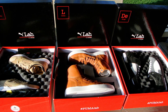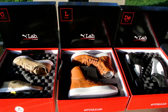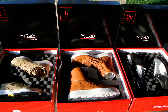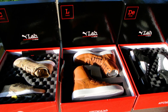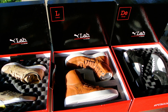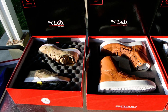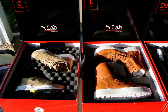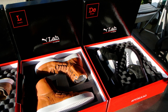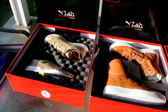Hey everybody, this is Juan, editor at KicksOnFire.com. Today we're going to be taking a look at a trio of packages that came courtesy of Foot Locker and Puma in celebration of their Puma Lab, which is basically an installation already available at several Foot Locker stores across the country. They're making available limited edition, more premium Puma kicks for those who've been wondering where to get them.